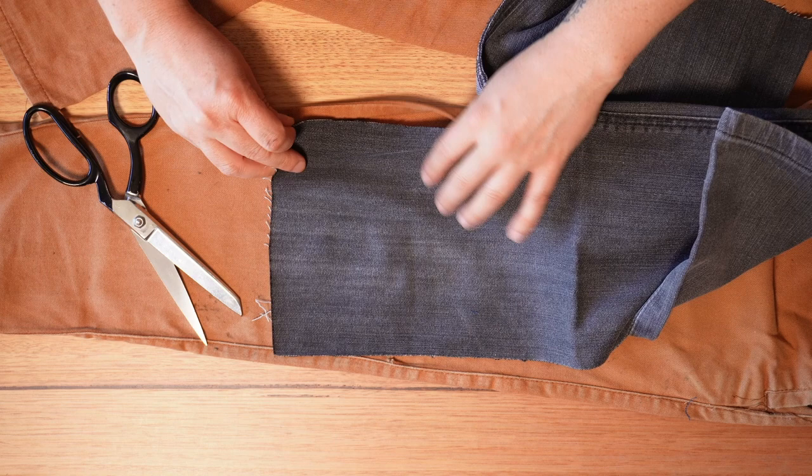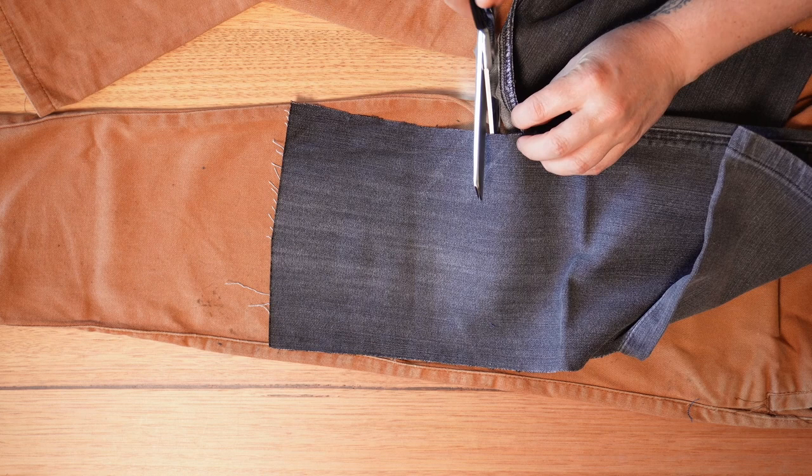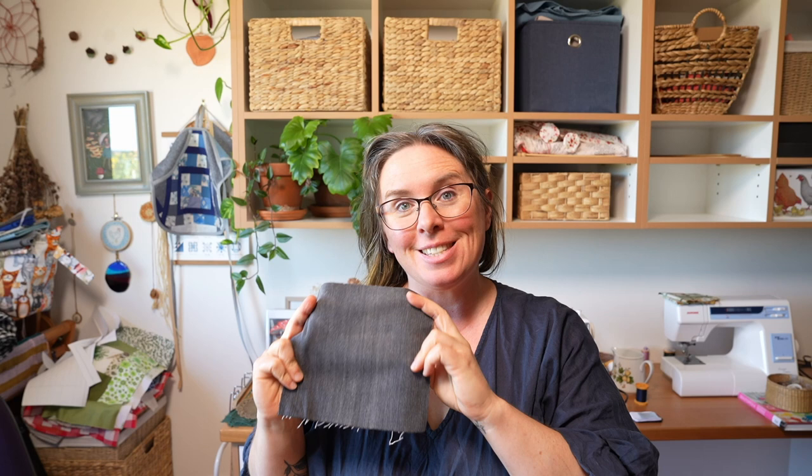I'm going to patch over the whole rip in the jeans and just cut this to size. I should also point out that one of my big recommendations is to use exactly the same type of fabric as the garment you're mending.